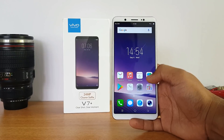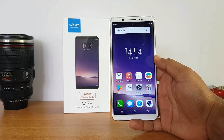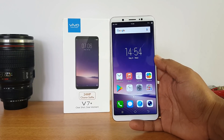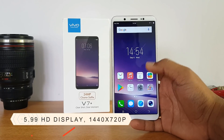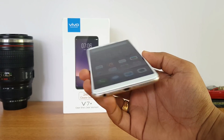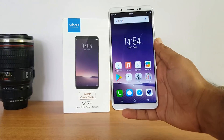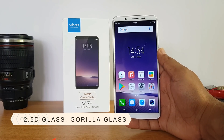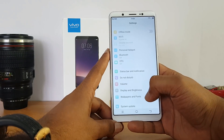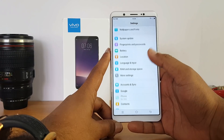The Vivo V7 Plus has an 18:9 aspect ratio display that looks really good. It's a 720p panel — 1440 by 720 pixels — not full HD, but the display quality looks pretty good. Viewing angles and touch response feel quite good. It has 2.5D glass with Gorilla Glass support, and a screen guard comes pre-installed.